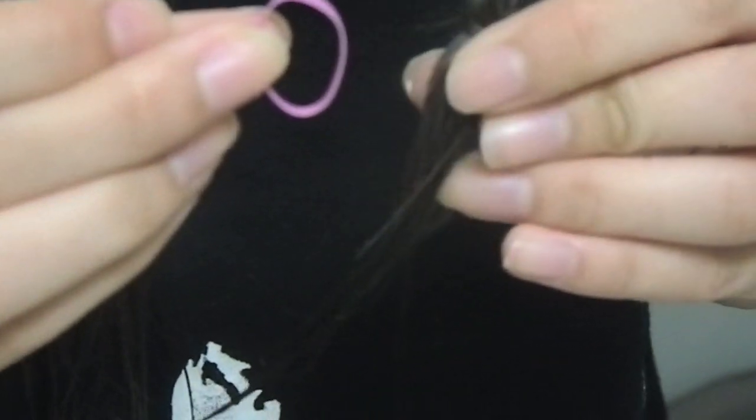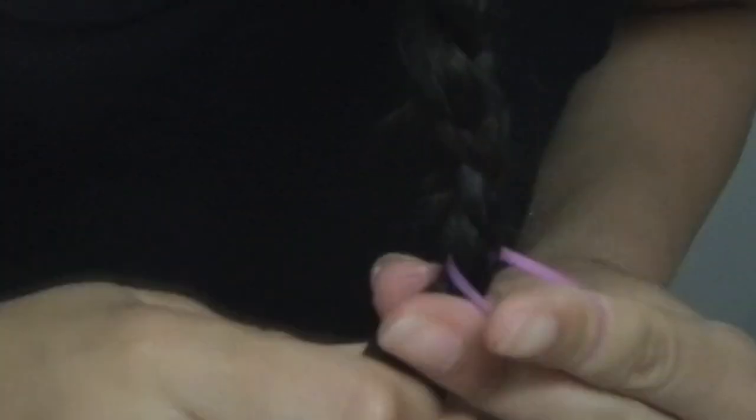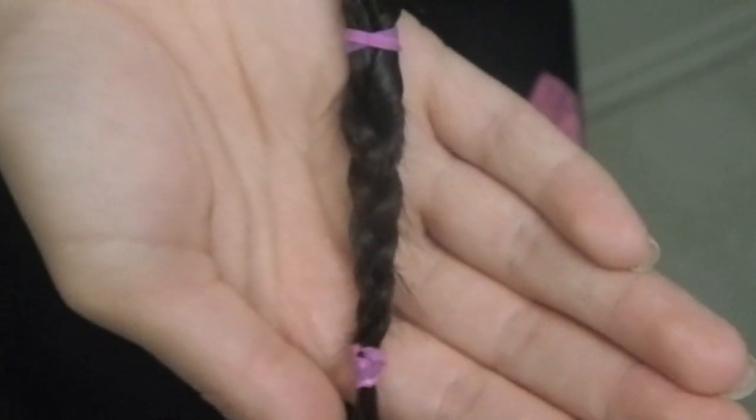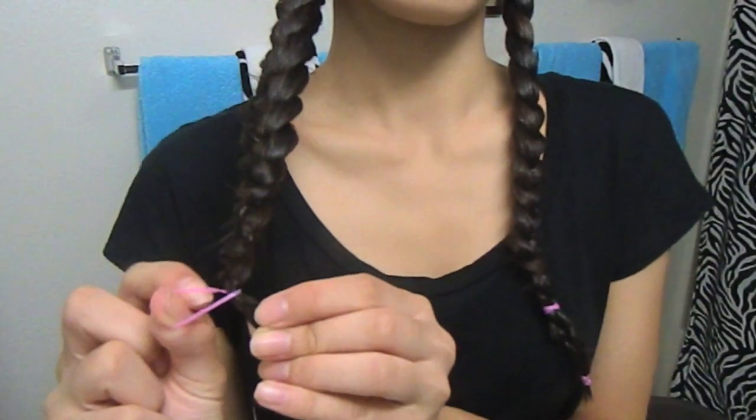Once you're done braiding your hair, just secure it with an elastic. If you're like me and have layers, you might have a little bit of extra hair at the end of your braid. So I just braid that little piece of hair and then when I'm done, I secure that with an elastic. And now start braiding the other side of your hair.